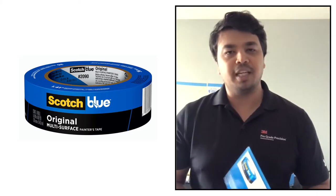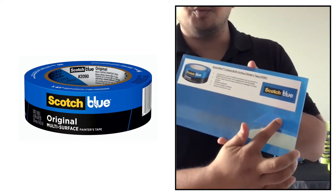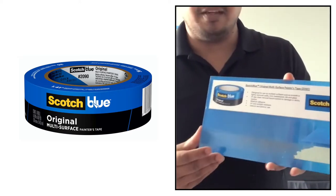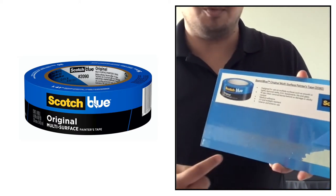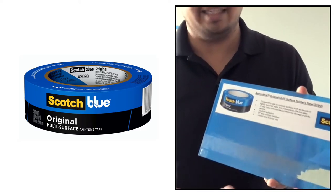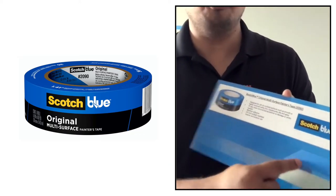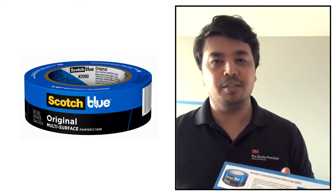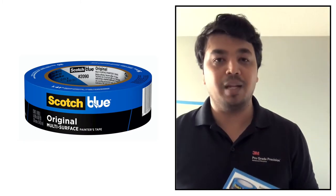To demonstrate the UV protection of the 2090, here is a board showing the 2090 ScotchBlue tape on top and the 2020 basic masking tape on the bottom. When hit with sunlight for more time, you can see how the 2020 leaves residue. With the 2090 you can keep the tape up to 14 days near glass or wherever sunlight has more impact and still get a really clean surface.